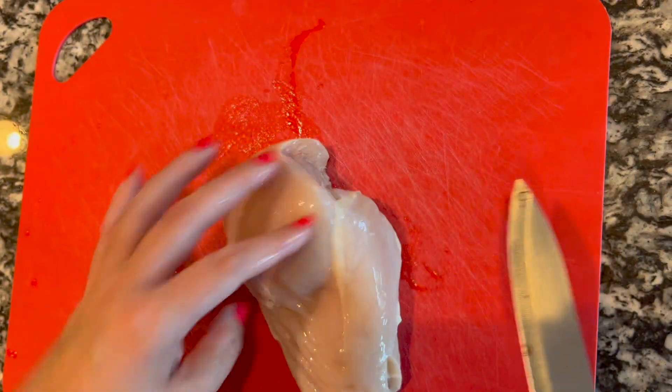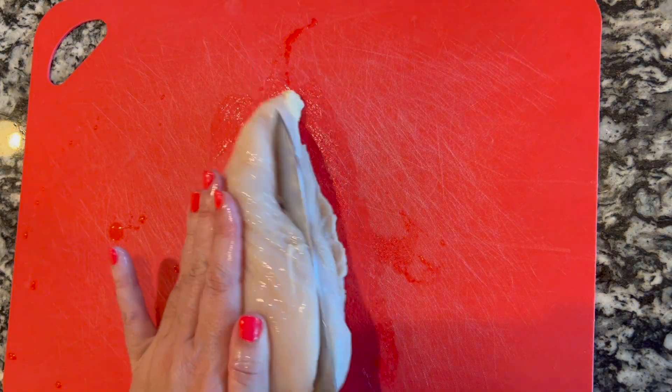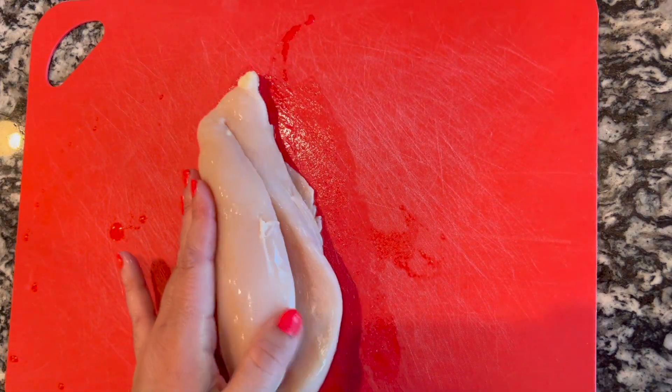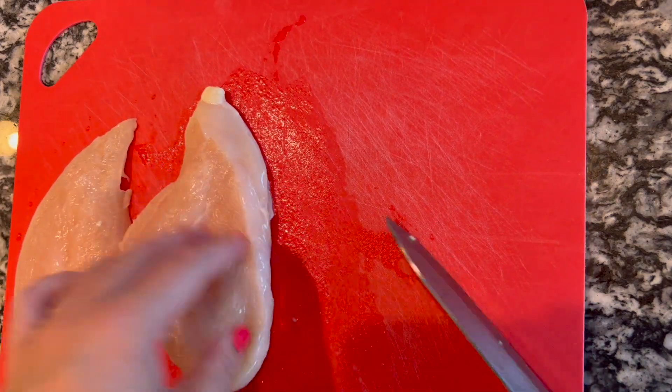For supper, we are making some air fryer chicken breast. What I'm gonna do first is cut my chicken into two pieces, butterfly. I have two large chicken breasts that I'm gonna do this to.